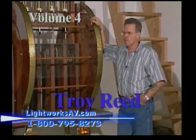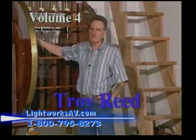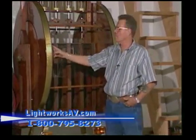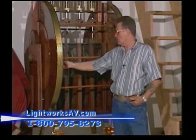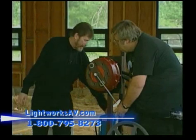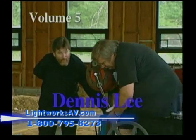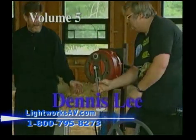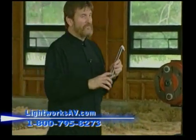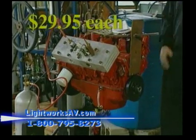Volume four highlights Troy Reed. This is an old mechanical device — it's got two inner wheels on the inside and two outer shell wheels with magnets: eight magnets on this side, eight magnets on the inside. Let's see what kind of torque we got at 75 psi. And volume five: Dennis Lee. It went all the way off the end — 150 foot-pounds of torque. They're just $29.95 for each tape.